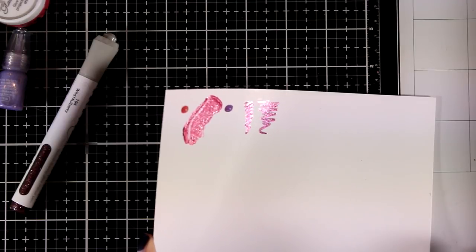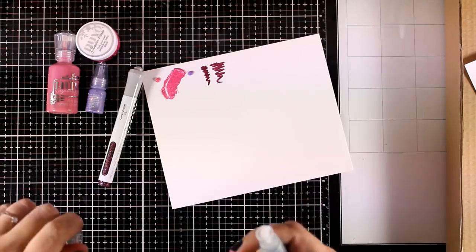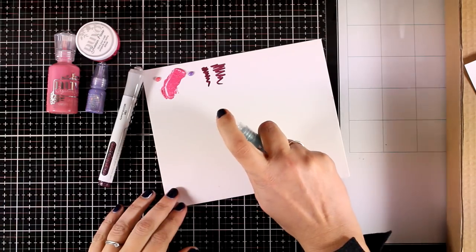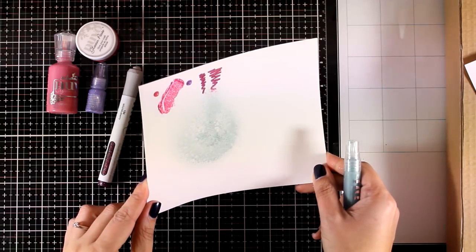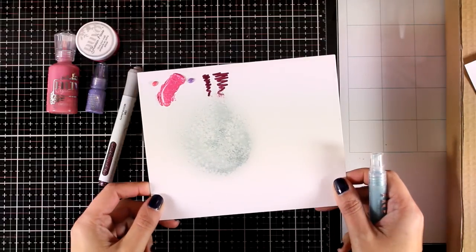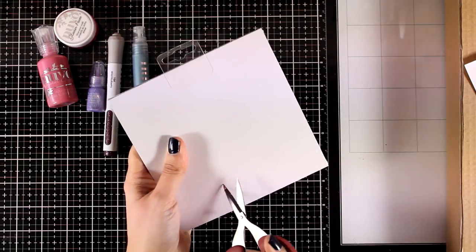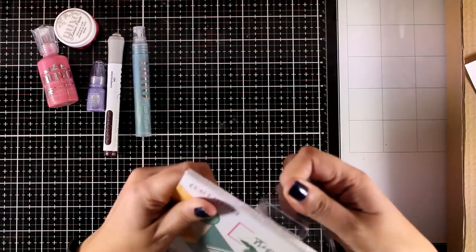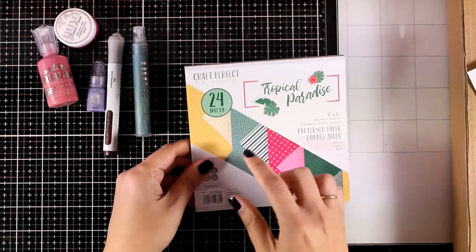You will also get a mini Mica Mist — the color is Pampas Grass. I like that they give you different mediums in the kit so you can play around, see if you like the medium, and then get your favorite colors. This is a Mica Mist which means it's going to be super shiny when it dries, and I absolutely love this color — I think it is very subtle, perfect for backgrounds. You will also get a jar of glitter; I got the Dragonfly Wings color but you will get one from the tropical collection.